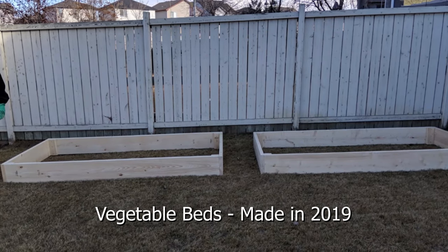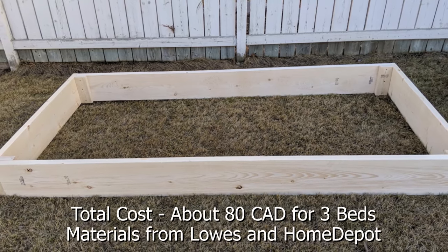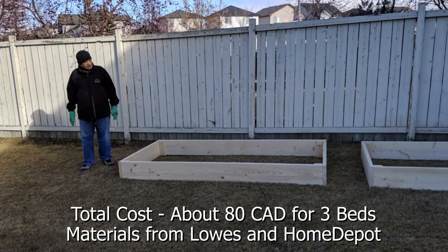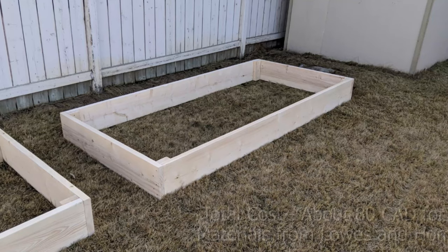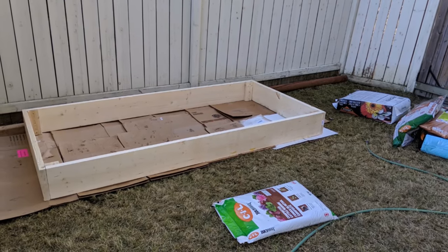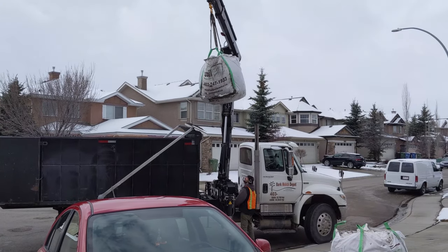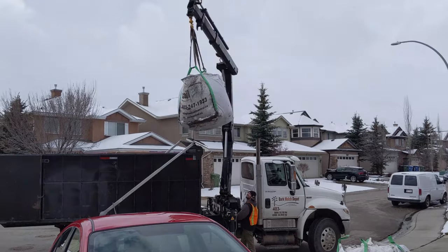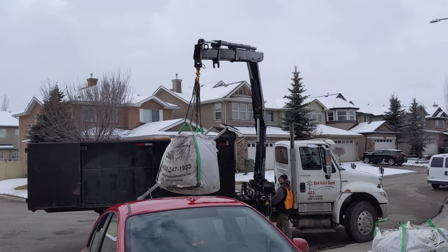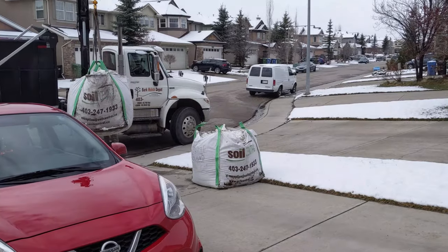Last year we made the vegetable beds. We got the materials from Lowe's and Home Depot and it cost us about 80 Canadian dollars to make the beds. We put cardboards underneath so that there won't be any weeds coming out. The soil was ordered online and they came and dropped it in our driveway. Thought of sharing this information as I have not shared these in my previous videos.